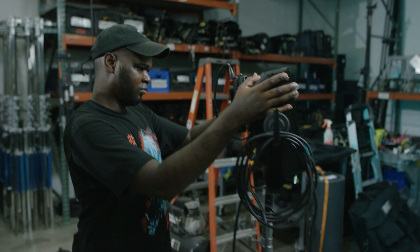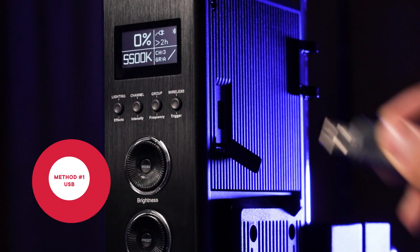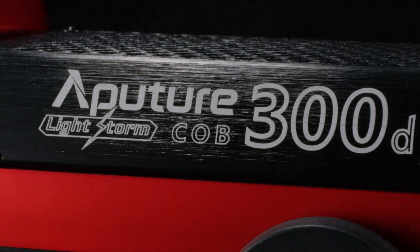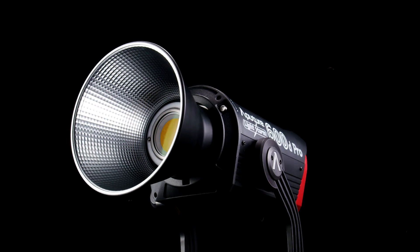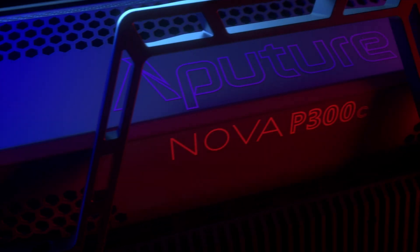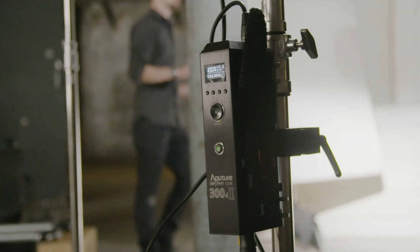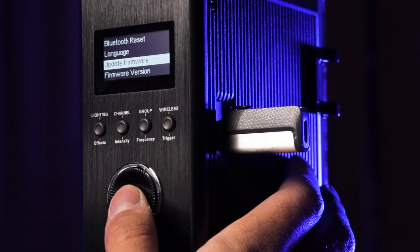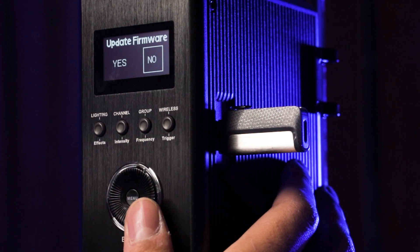The first method for performing a firmware update is via USB. Larger fixtures including the LightStorm 300D Mark II, 300X, 600D Pro, and Nova P300C at the time of recording all feature a USB port on their control box. This provides a physical, quick, and simple access point for users wishing to perform an update.